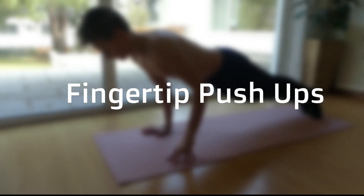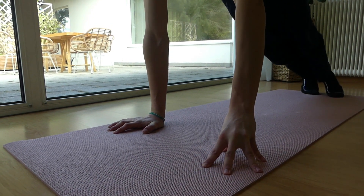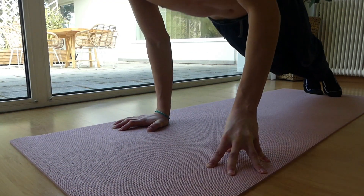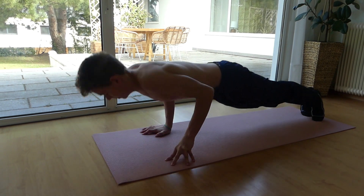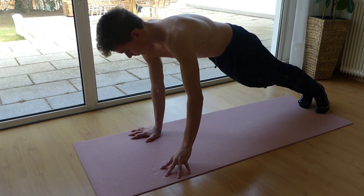The next exercise you should be doing is assisted one-arm push-ups or fingertip push-ups. These will help you get used to how it feels doing a one-arm push-up. Of course, make sure you train both sides.